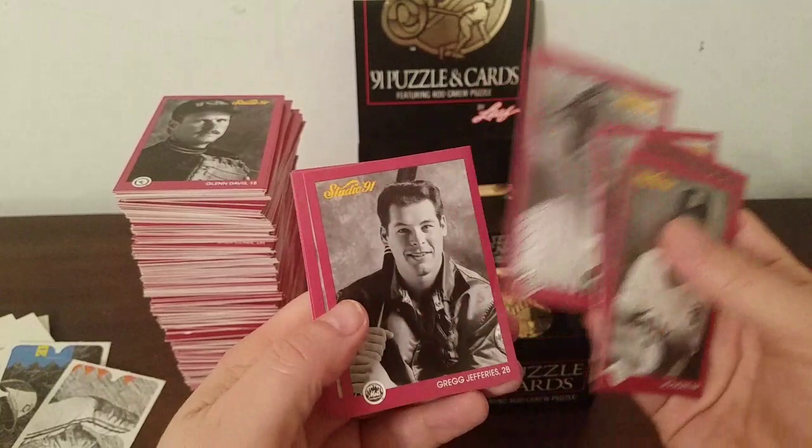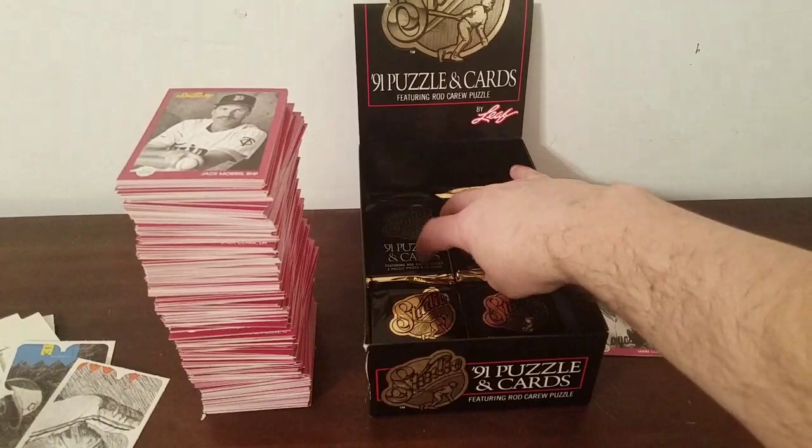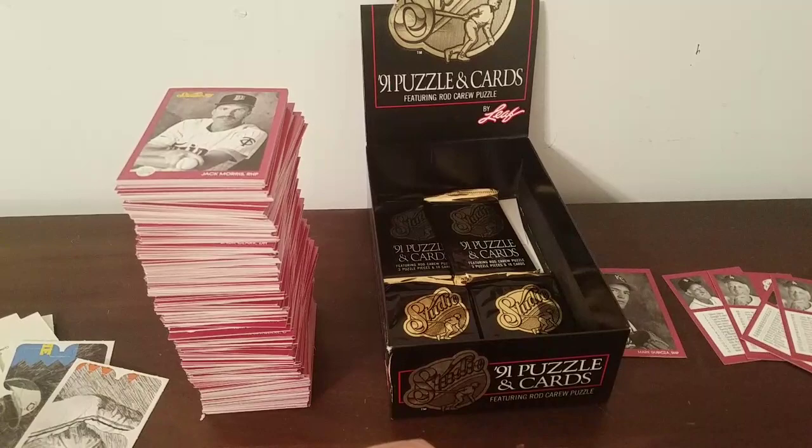Jack Morris, Aguilera, Lou Whittaker, Welch, Girardi, Jefferies, Willie McGee, Pete Harnish, Plantier, and Brian McRae. You can see it's almost like a Jenga thing — going to fall over at any moment. Maybe that would be the highlight of the whole video if that fell over.